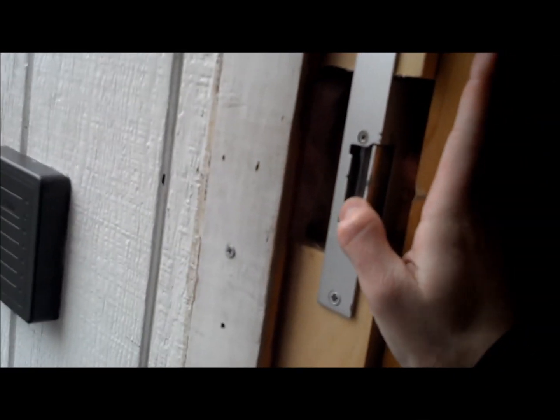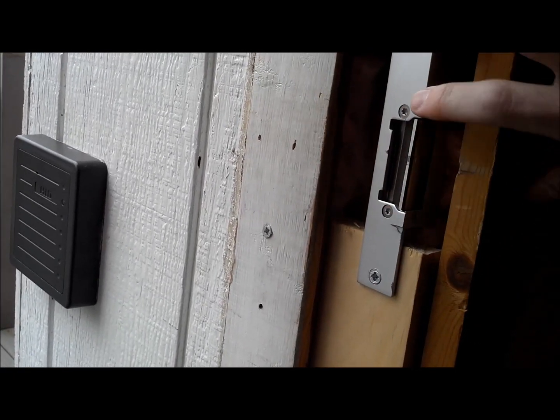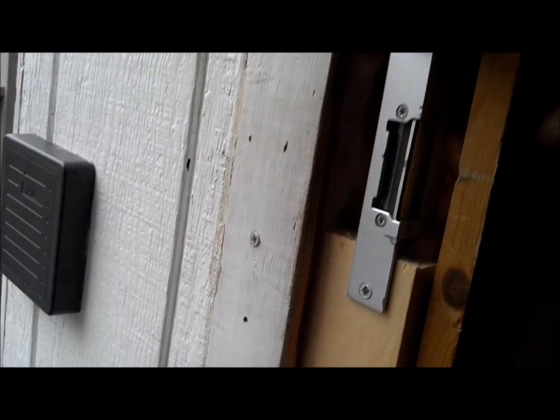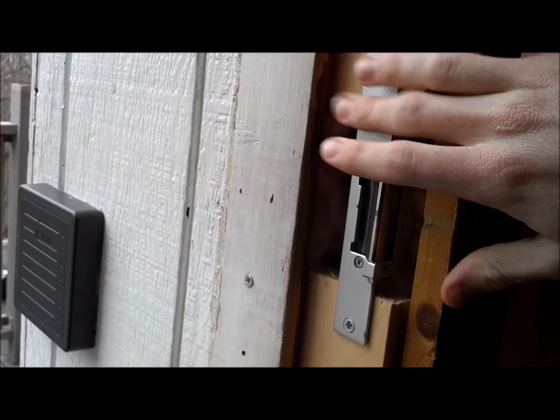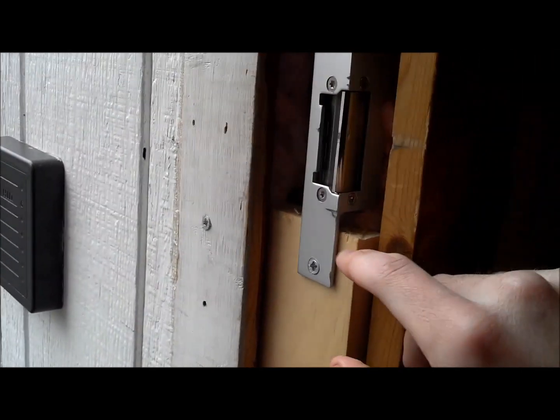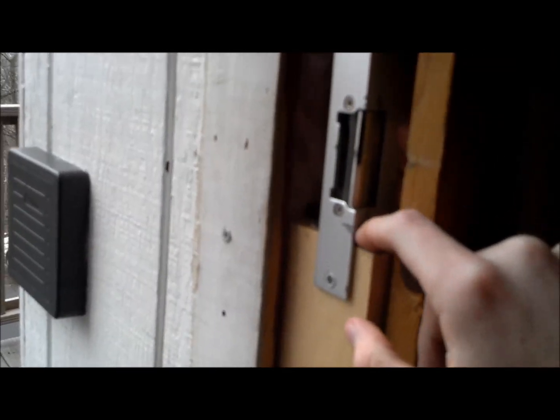Over here we've got the actual door latch. This is kind of where the locking mechanism works. I replaced the regular plate that was here with this latch. It's voltage-actuated, so it's got a little magnet up here that pulls a latch up and allows it to swing free. That's actuated by just applying a little voltage across the terminals down here.